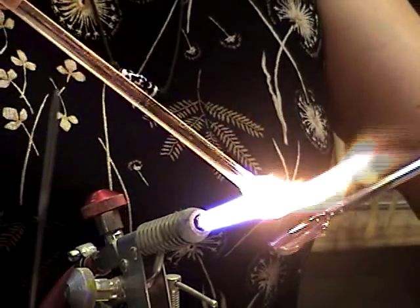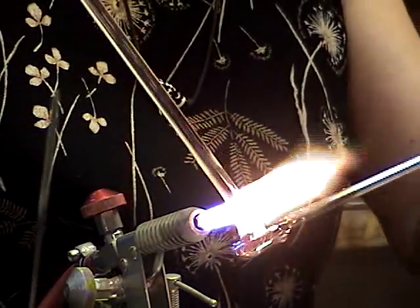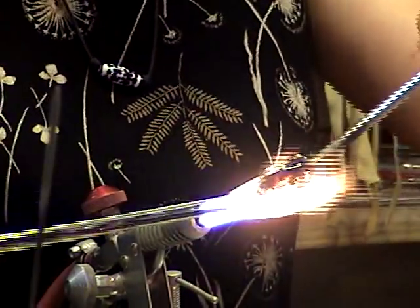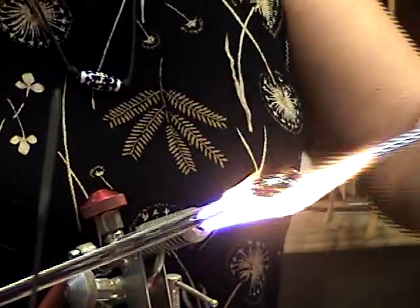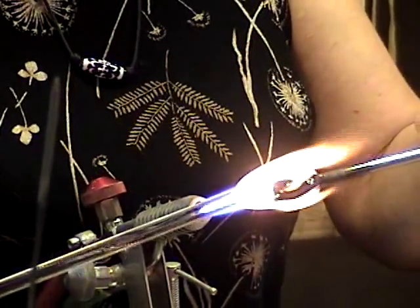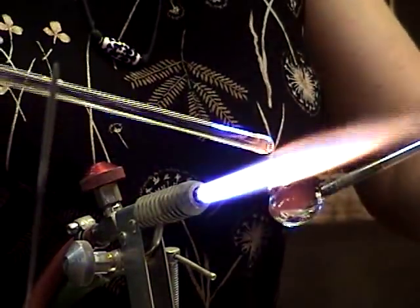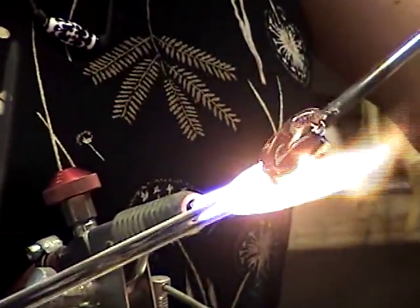You might have to put more spacers in between those just to get it to go around your wrist. Just need a little more clear on both sides.